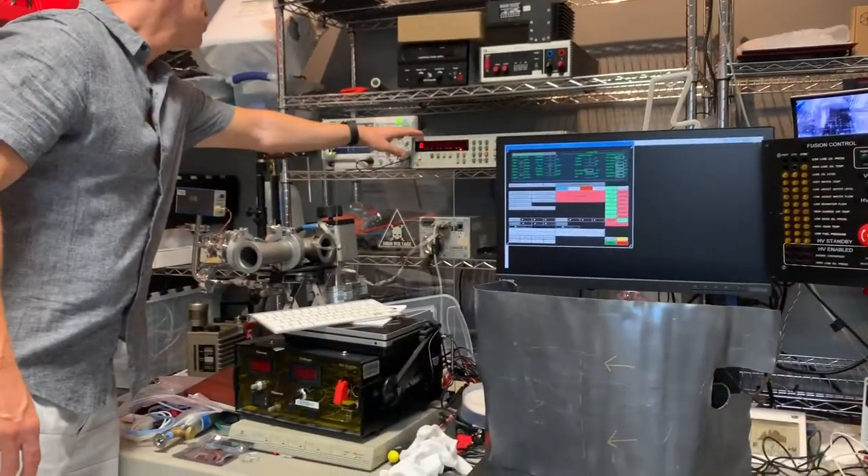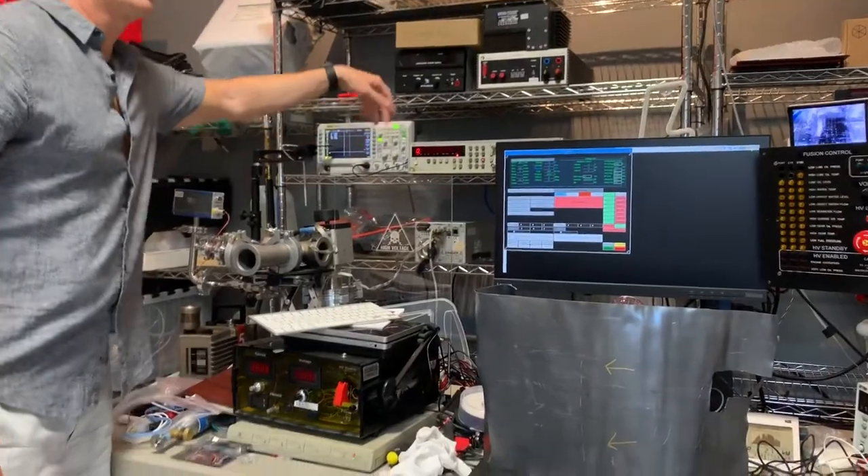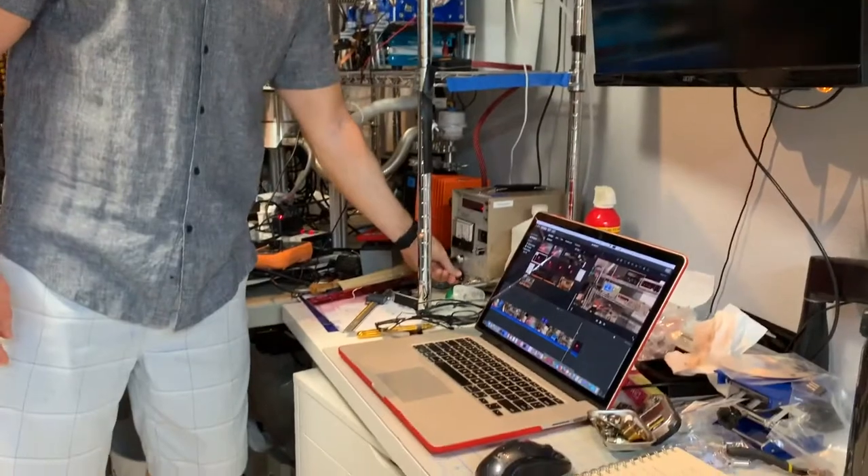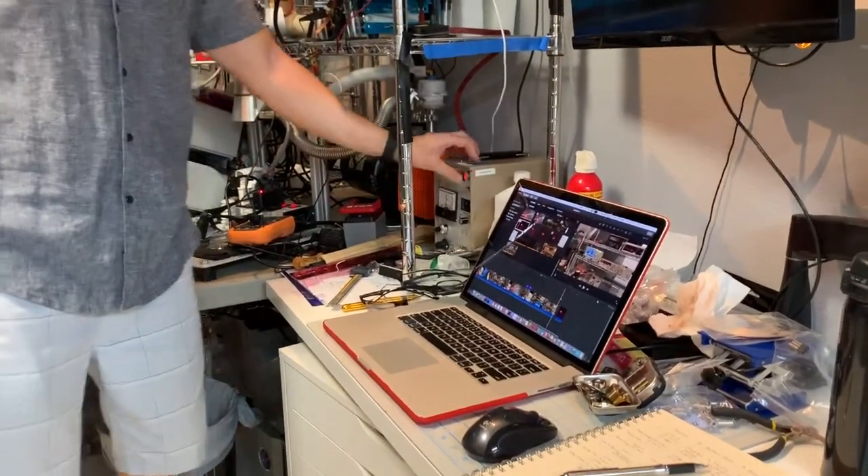This counter here counts neutrons. This is a discriminating scope. Over here we have 11 on the helium-3 and it counts.